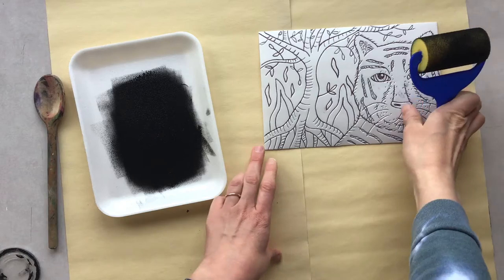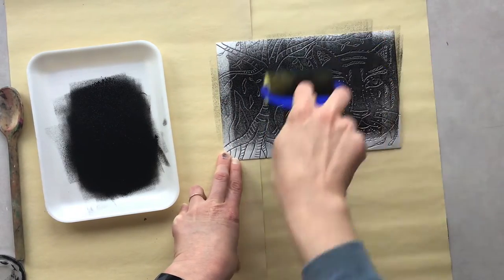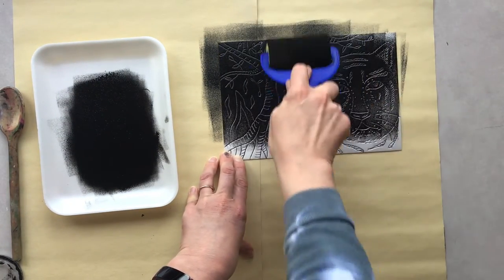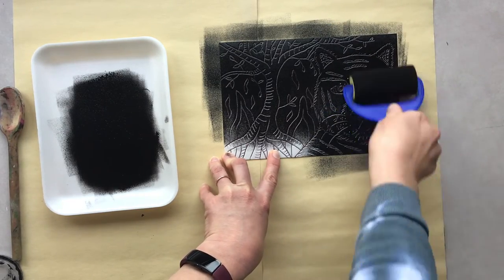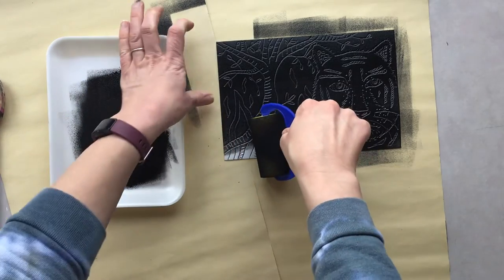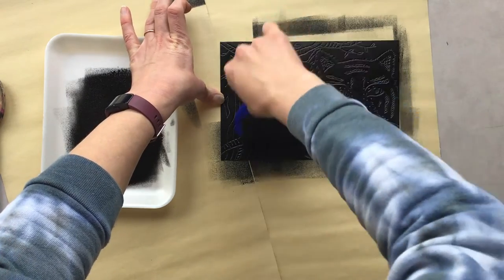Once I'm all inked up, I'm going to start to ink up my plate. I'm going to just begin to roll, trying to get even coverage. I want to pay close attention to the edges so that way I have clean lines when it's time to print. Here you can see why I like to have scrap paper under my foam plate so that way I'm not making a big mess. I'm just going to pick up some more ink and carefully hold the edge there, spreading it evenly until it is nice and coated.